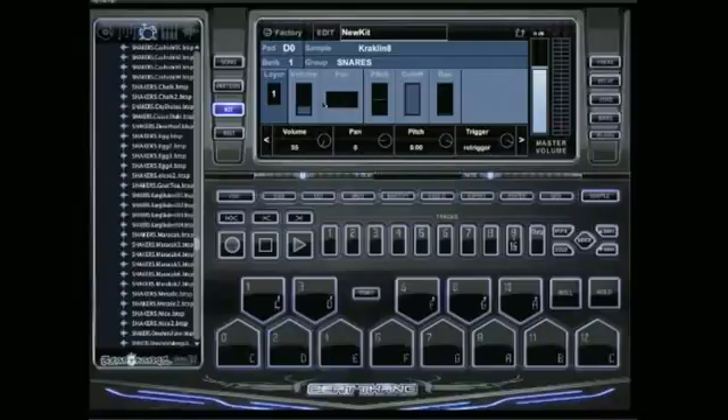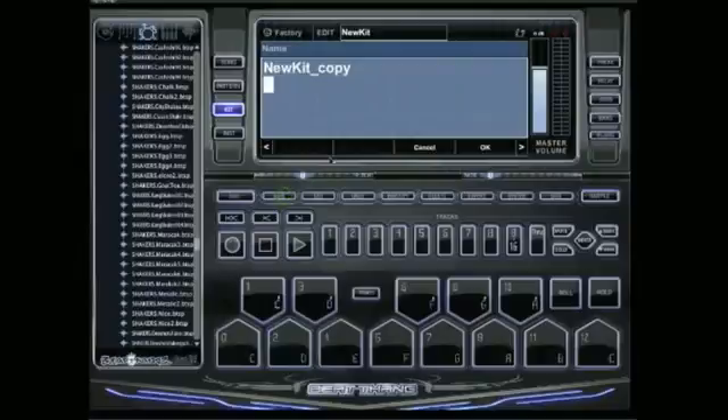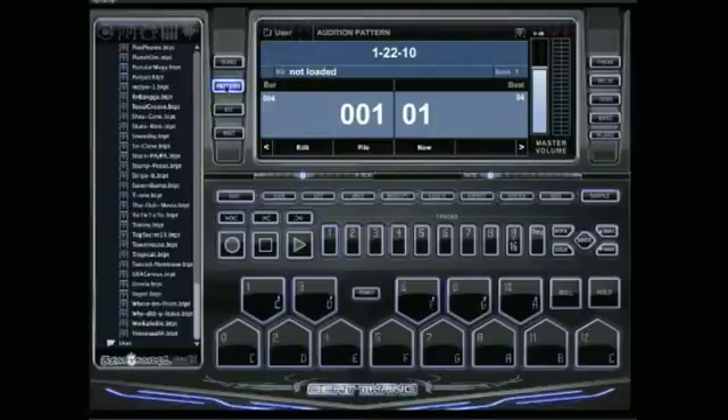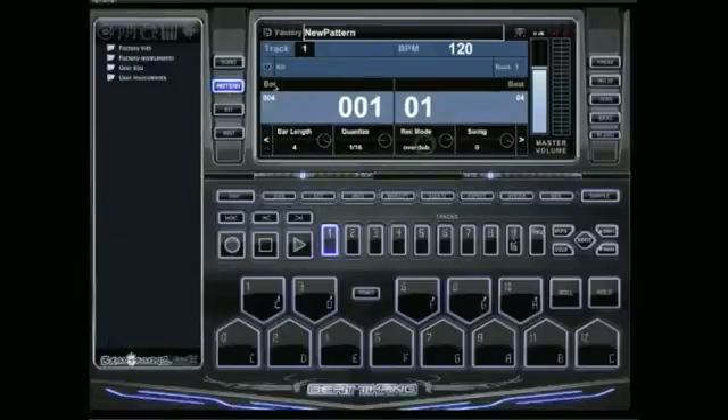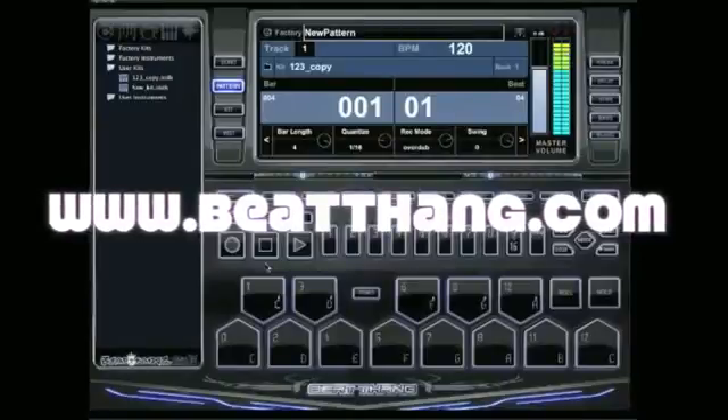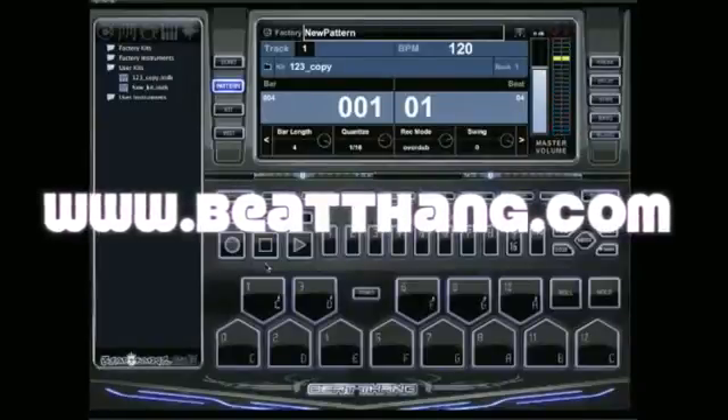All I've got to do is save my kit — we'll just call it 1, 2, 3. There's a lot more stuff you can do to edit all your sounds; you're just going to have to dig into it and check it out. It's real simple to do. I just wanted to get you all started here. To actually use that, just go hit pattern and click new — so you've got a new pattern going. Go over here to the left to user kits and you'll see the 1, 2, 3 copy kit. We got it on track 1. There it is — simple as that. We'll see you next time.